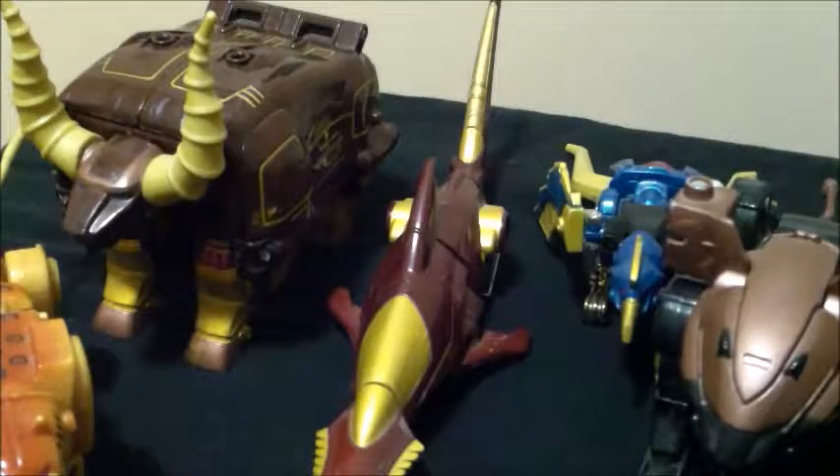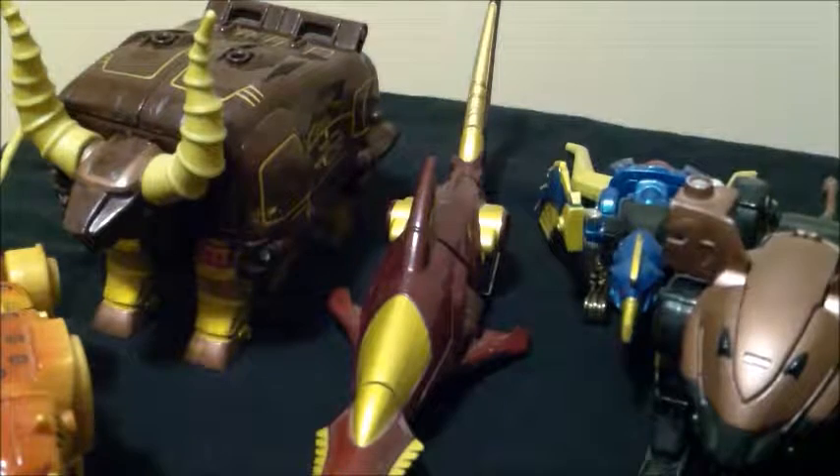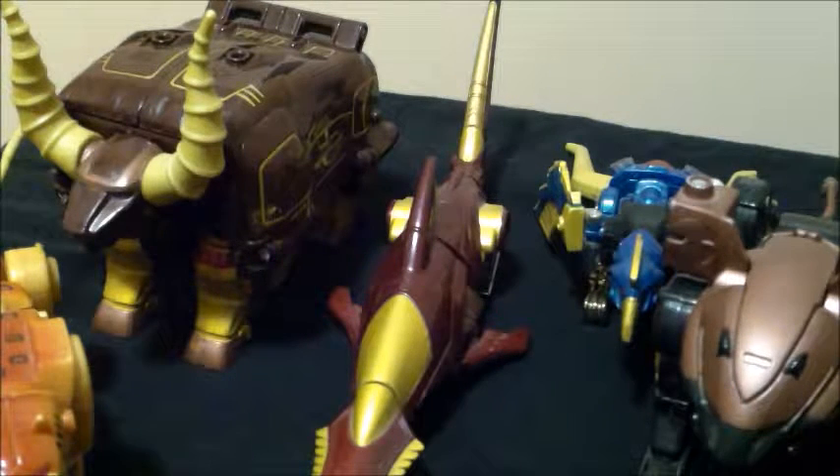Hey everybody, NerdyTransformer here again, and today we're reviewing something from my childhood: the Power Rangers Wild Force Deluxe Megazord Animus. Now Animus is a heavy repaint slash remold of the Deluxe Megazord, the regular Deluxe Megazord from Wild Force, but I don't have that one.